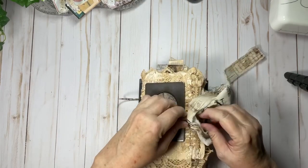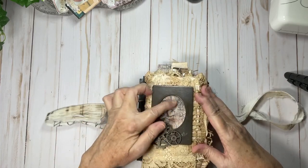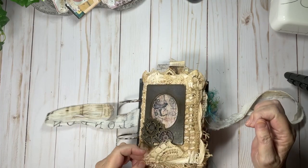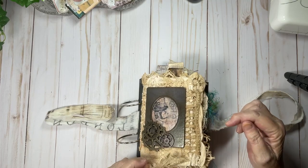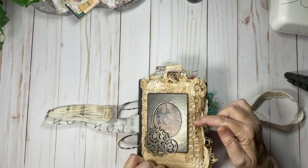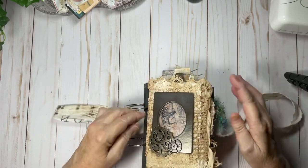I used a Tim Holtz fabric for the ribbon closure of the lace part of this journal. The frame is Tim Holtz and the metal gears are Tim Holtz. There's lots of vintage lace — this part here was an old curtain from when we were living in Germany in the 90s, so it's about 30 years old. This handmade piece is vintage. Everything has been coffee or tea dyed. We've got some Venice lace here.